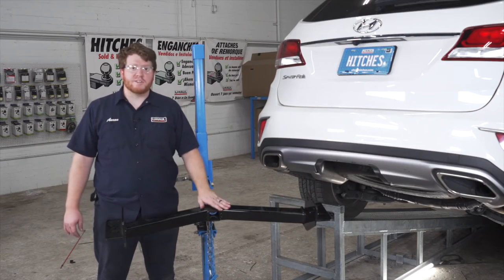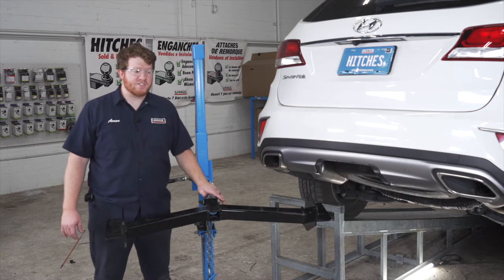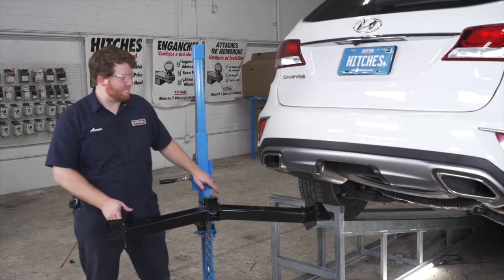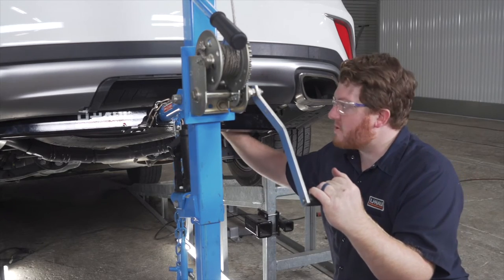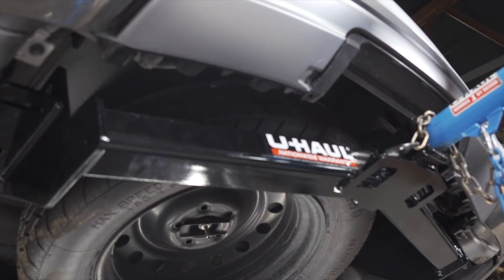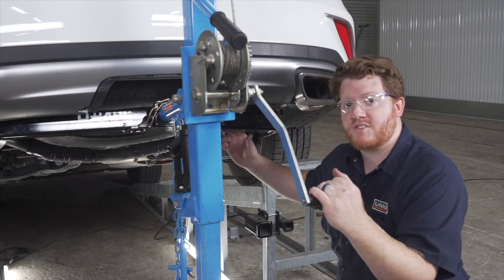Now we're ready to bring our hitch into place. We're going to be using our U-Haul exclusive hitch jack. If you don't have a hitch jack, we recommend that you get an extra set of hands as this hitch is pretty heavy. Now as you're raising this up, your spare tire might come in the way. If it is in the way, you're going to need to loosen it and push it back as far as you can to help bring the hitch into place.